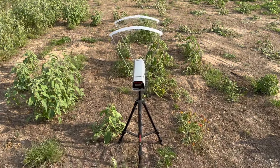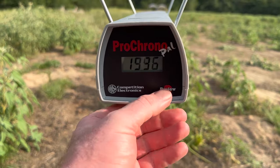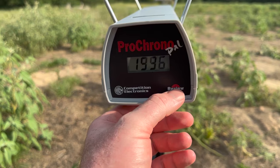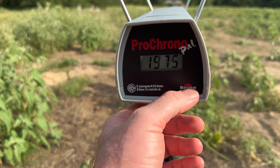Let's look at the velocities for the Hornady Custom 135 grain FTX out of the 300 Blackout. Our high was 1996 feet per second, our low was 1952, and our average was 1975.